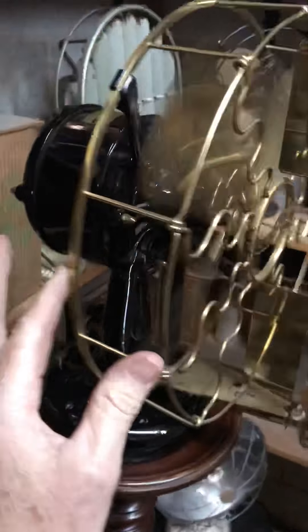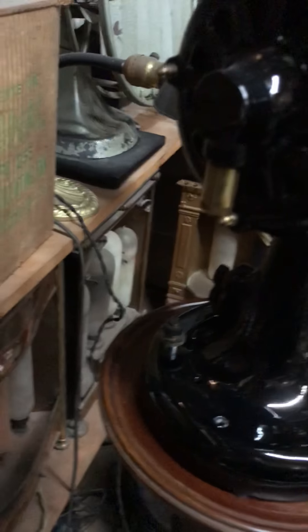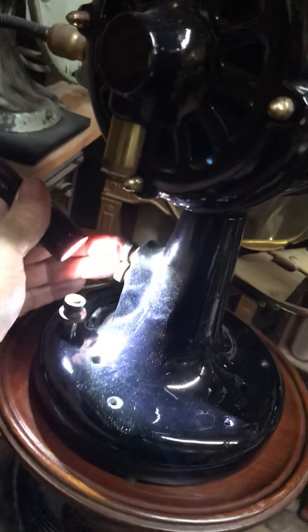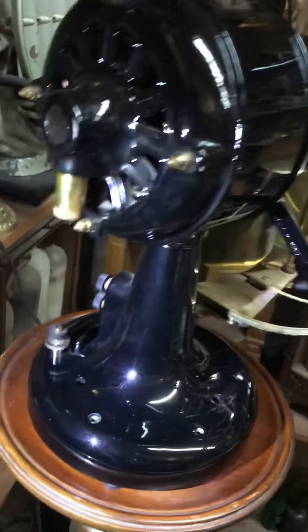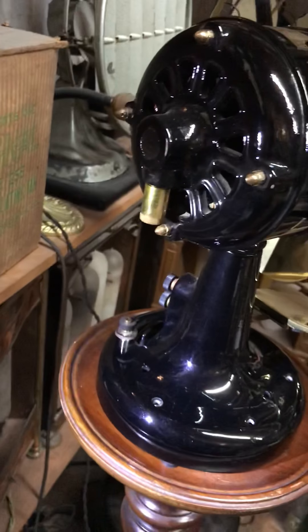On this fan you can hear those centrifugal switches closing in that motor. I think everybody's aware of the brushes on the back — in the neck right here — there are brushes that ride against a slip ring inside the neck here. I just wanted to show you that because I think a lot of people understand it.